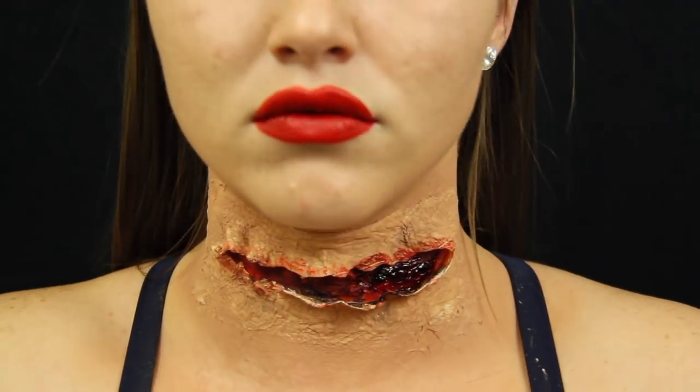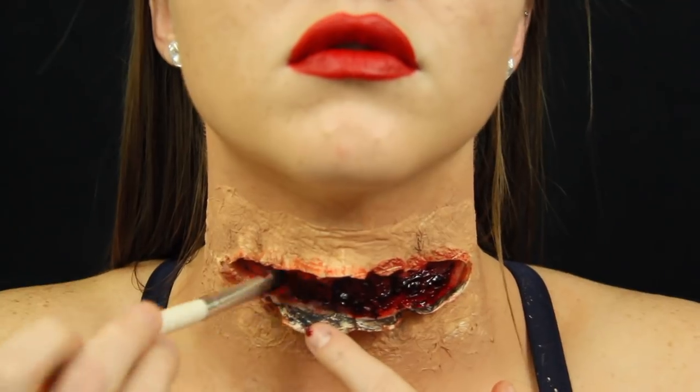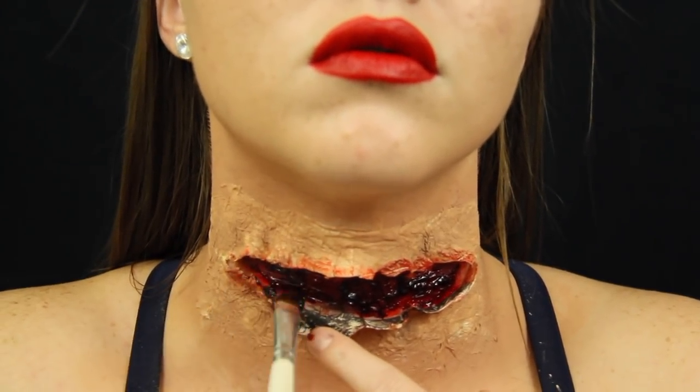Next, I took thick blood from Ben Nye — this is where everything started to look more realistic. I placed the thick blood all over the inside of the wound and loved it. I was so happy with how everything turned out.